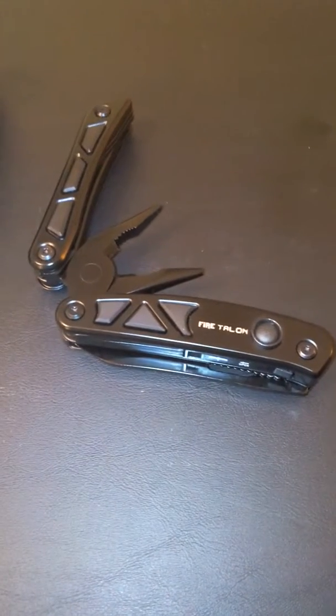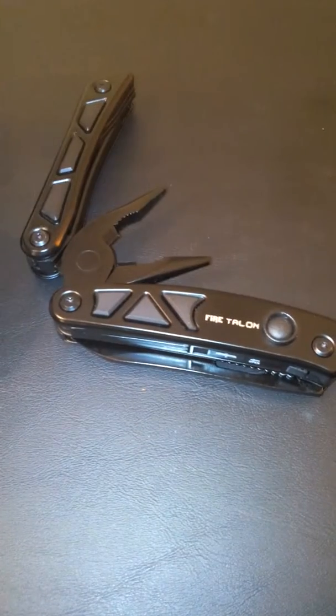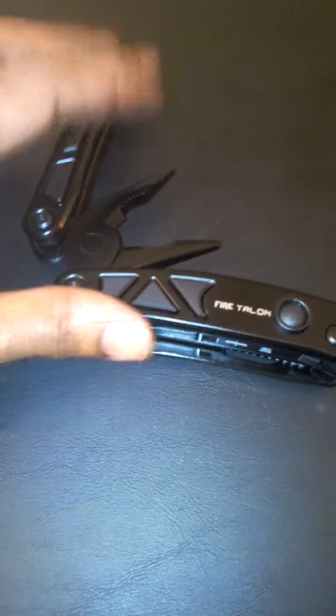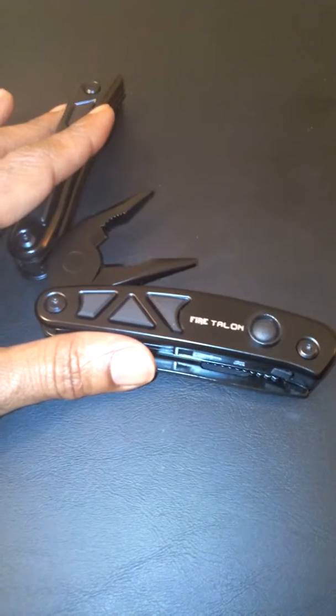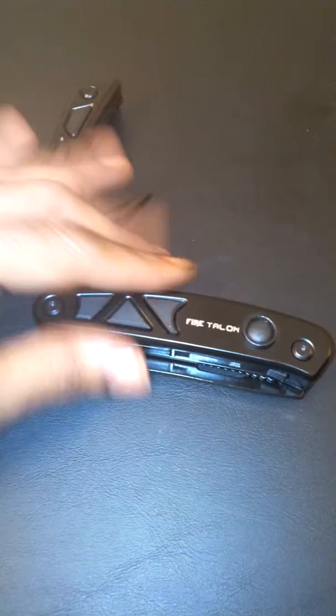This is a multi-tool pocket knife. It has the flashlights in it, scissors, the knife blade — a three-inch self-lock stainless steel knife blade. As you can tell, it has the pliers with it, wire strippers, can opener, Phillips and flathead screwdrivers, spring load pliers, and a sure grip rubber handle. So many different tools all in one pocket knife.